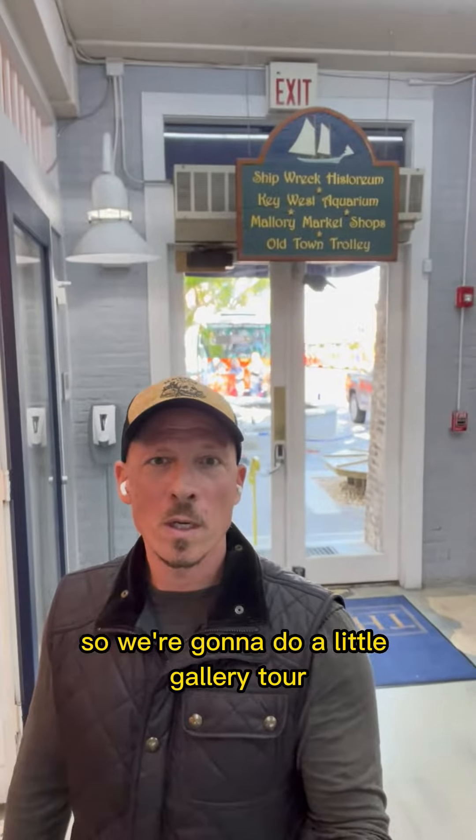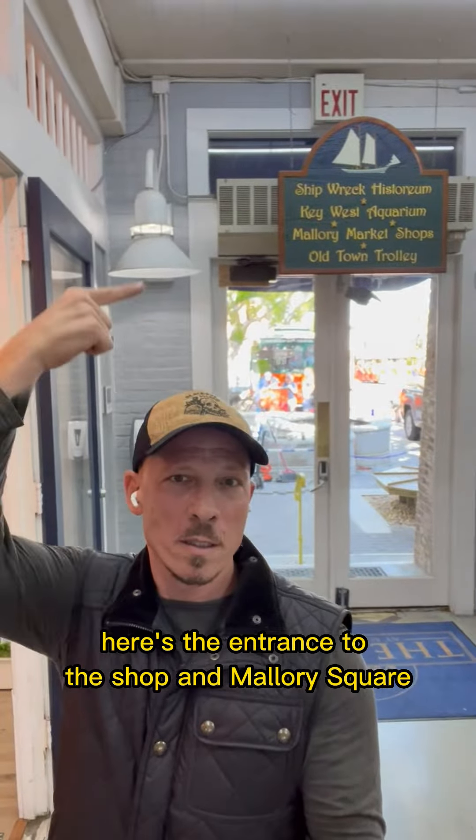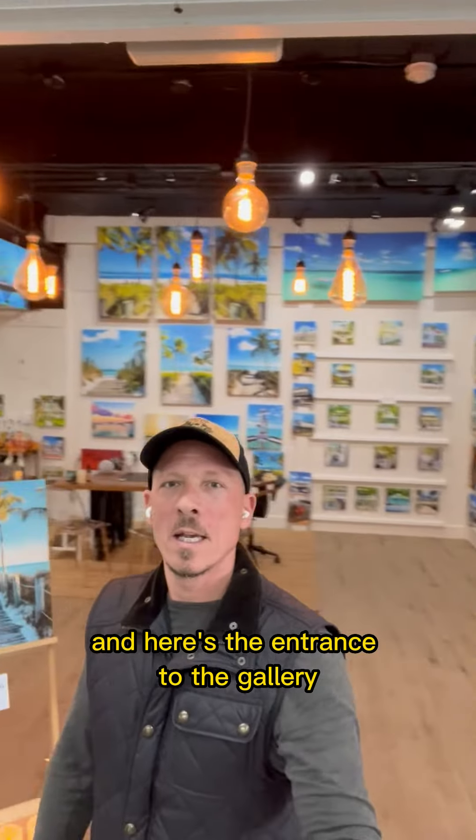So we're going to do a little gallery tour. Here's the entrance to the shops in Mallory Square and here's the entrance to the gallery. Let's take a little peek in here everybody.